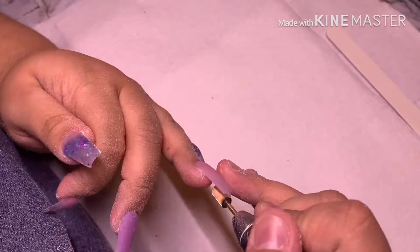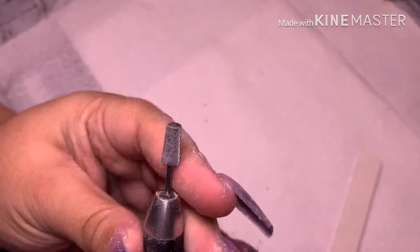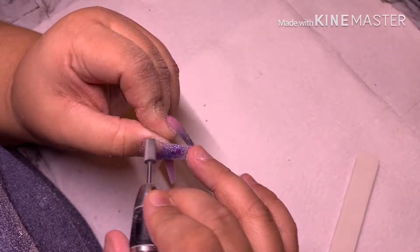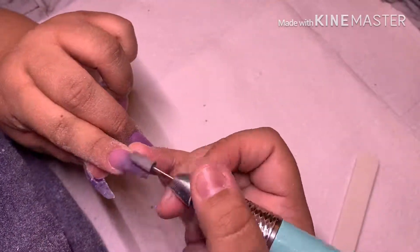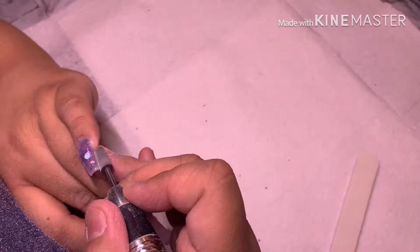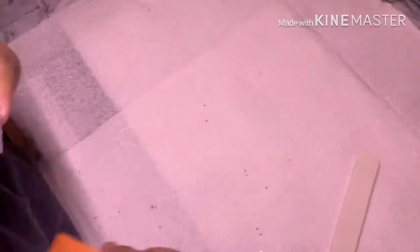The next drill bit I'm using is my tapered bit, also medium grit. This is to get closer to the cuticle area and blend the nail so it looks like your natural nail growing rather than an enhancement. I get closer to the cuticle and blend it flush, then bring it down the nail to smooth out any last bumps. This is just how I file — use whatever drill bits work for you. Then I use my 100/180 orange slim buffer to buff out any remaining bumps and lumps.